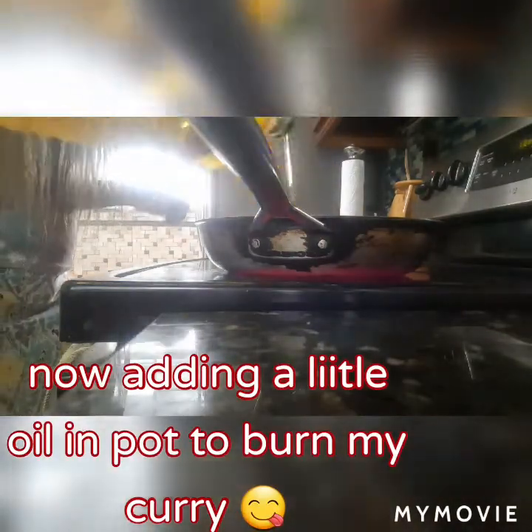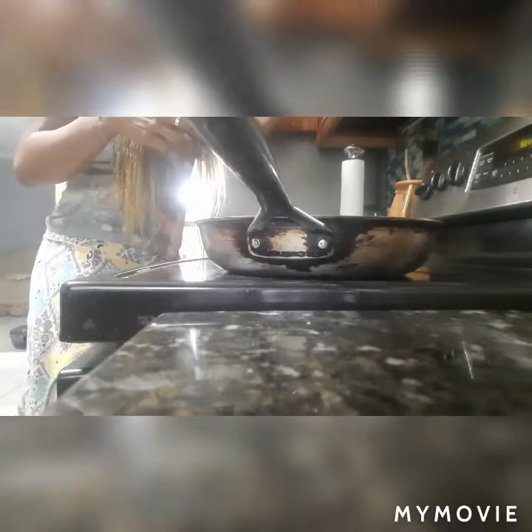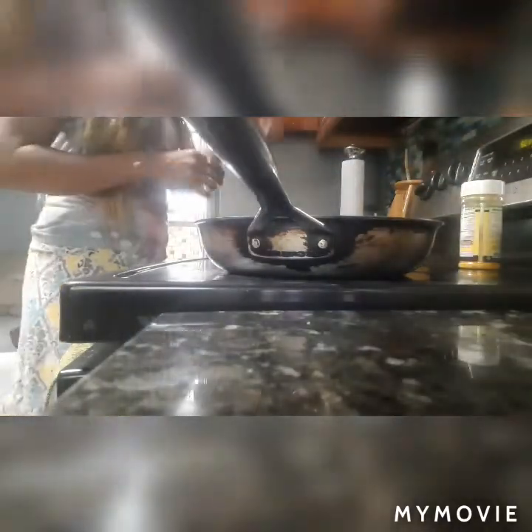Basically I'm just gonna let a little tip of oil burn my curry - I love when my curry is burned. This is the curry I'm using, real Jamaican style curry powder. I'm just allowing the pot to get hot, then I'll add the curry in the amount that I want. Basically I'm just gonna cook this down first, give it a little cook and then I'll pressure it a little.